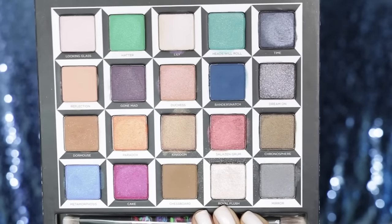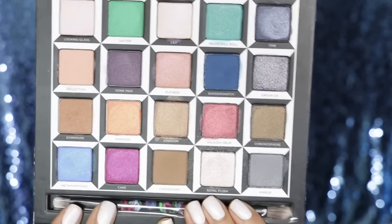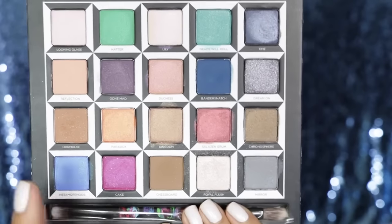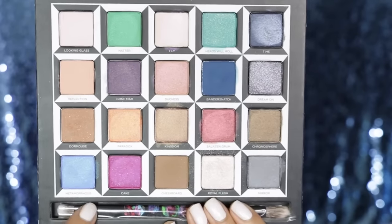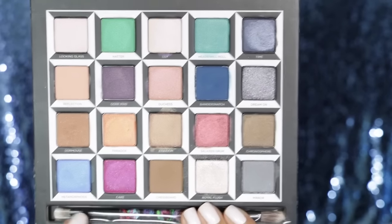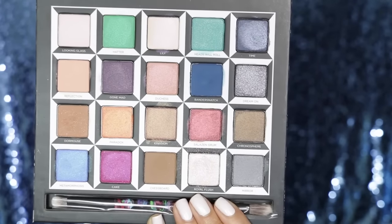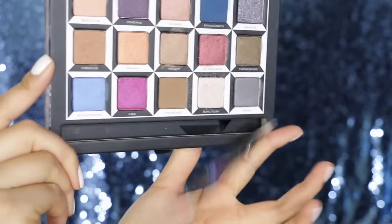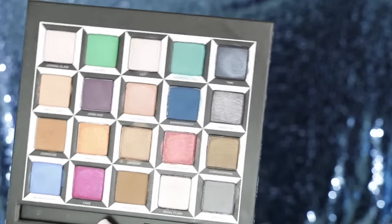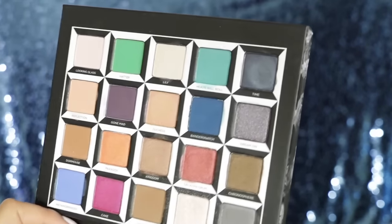So here are the 20 shades that come in the palette. It also comes with a dual-ended brush on the bottom. You guys know how I feel about brushes that come in palettes — I just feel like it's unnecessary. I would rather get an eyeliner or a lip product or another eyeshadow primer. That brush that comes in the palette you just never use — it ends up falling out and you never see it again. I'm just not even worried about the brush, but I'm so in love with all of these colors.